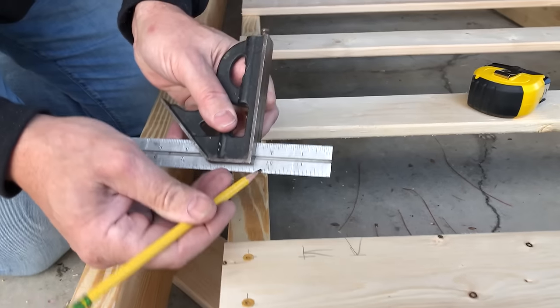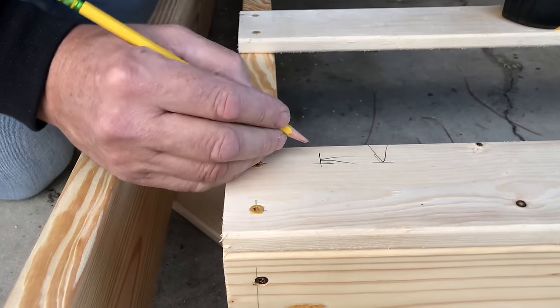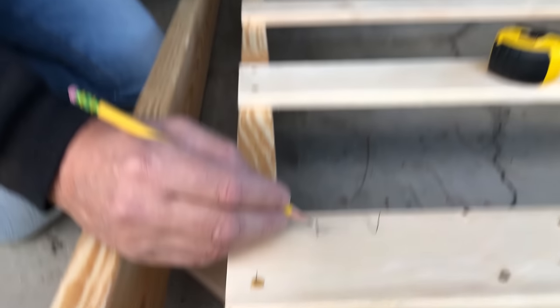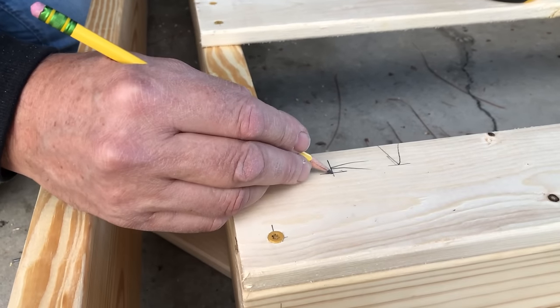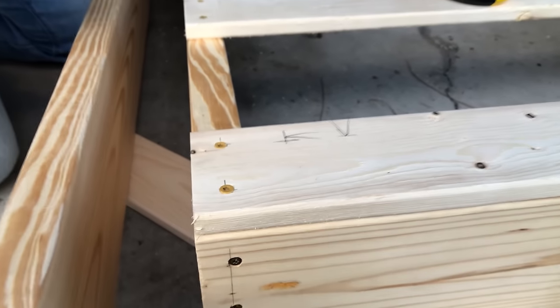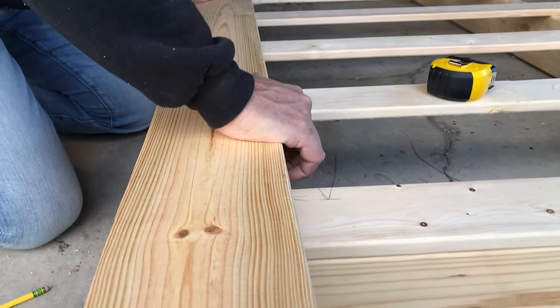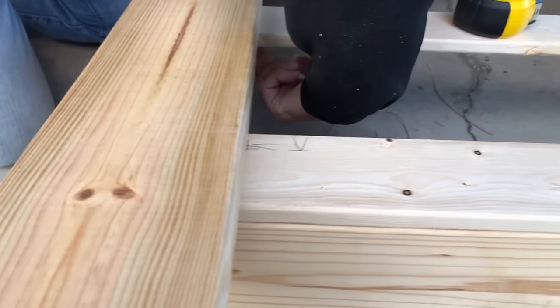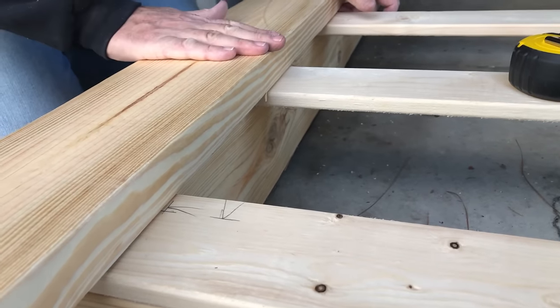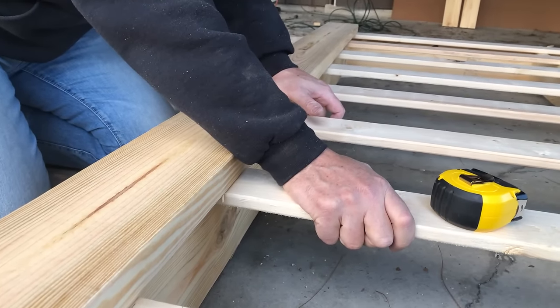The mattress is going to be on top and the lip is going to be around the mattress. We decided we want this edge to be an inch inbound — that's an inch and a half plus one inch, so two and a half inches total. I set my square for two and a half inches and made marks. We're going to come underneath with screws to attach the lip — we're going through the slats, so it'll be super strong and you won't see any screws.